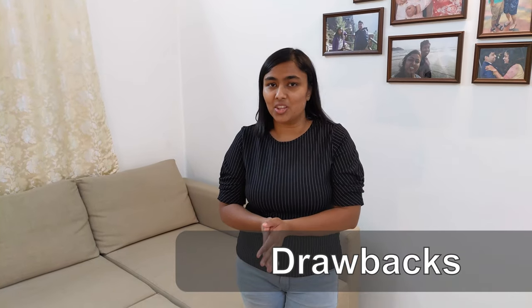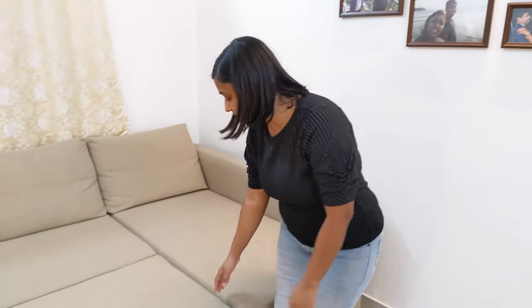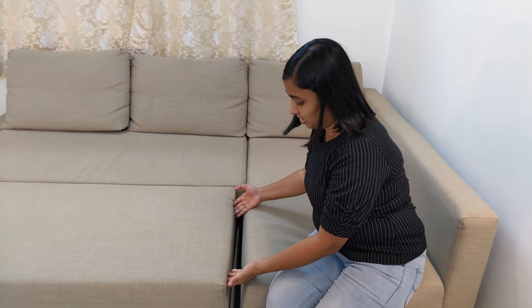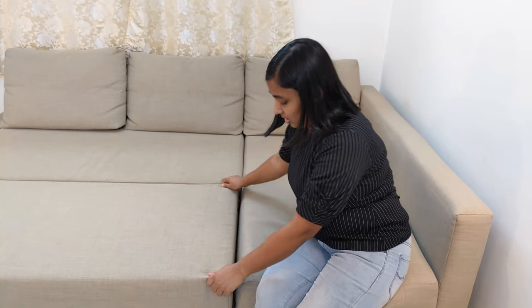Now let's talk about the cons. As I mentioned, we can make a sofa bed, but there is a gap — the extended portion creates a gap which can be a little uncomfortable for sleeping. What we do is use a mattress protector or a dry mattress and put it over the gap so you don't feel it while sleeping.